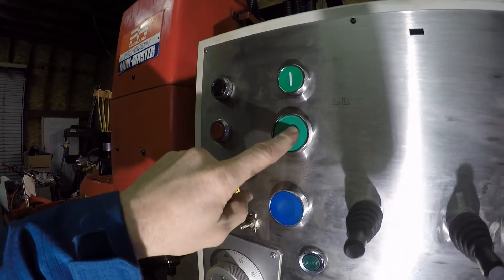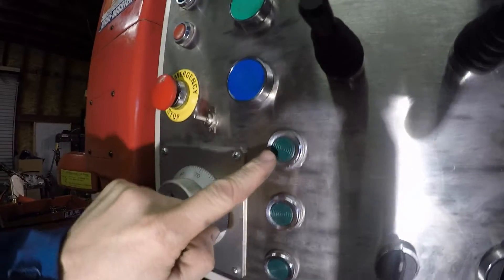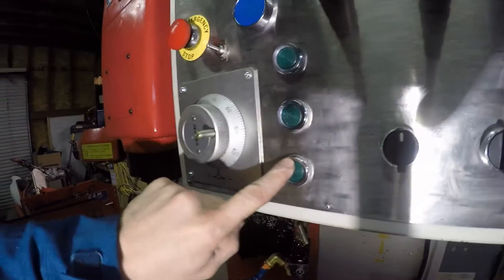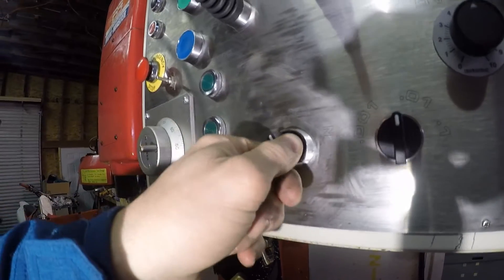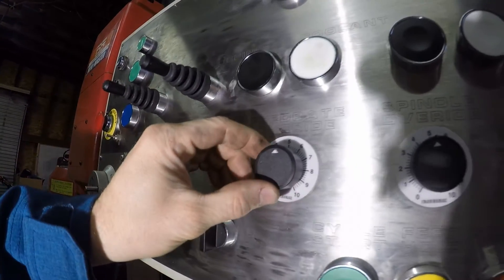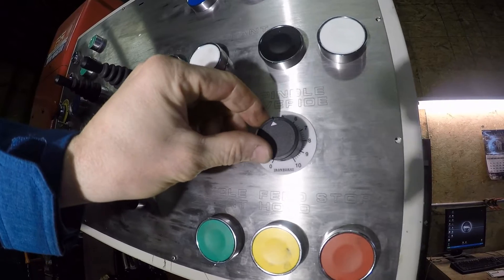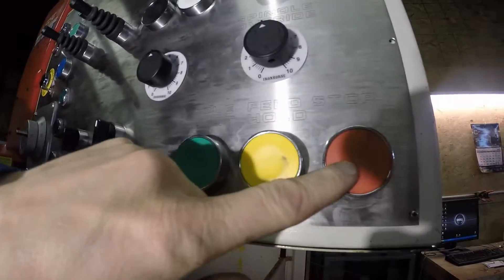This will reference the machine. This will send the machine to the zero point. This will zero the X-axis, zero the Y-axis, zero the Z-axis. This toggle right here switches between the X, Y, and Z-axis for the manual pulse generator. This selects the distance that the machine travels per pulse from the MPG. This is the analog feed rate override, analog spindle override — these both work really well. And obviously start, stop, and feed hold.